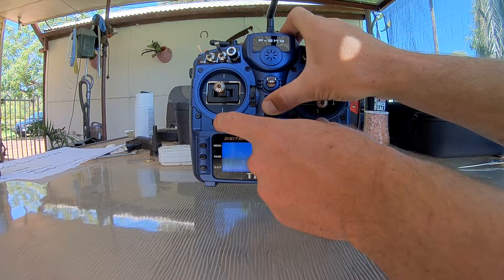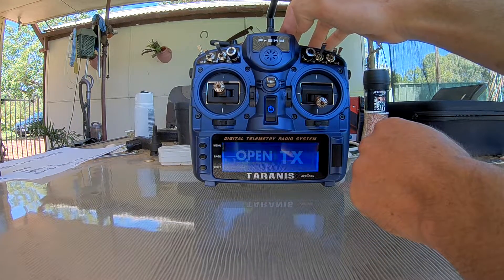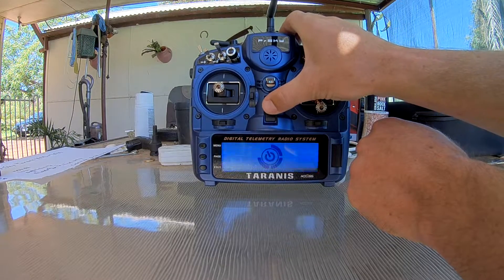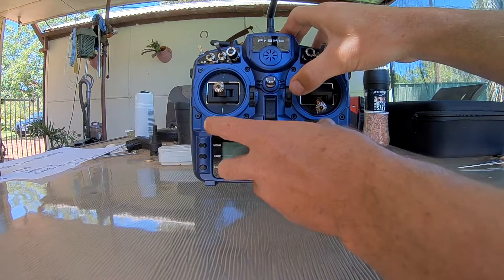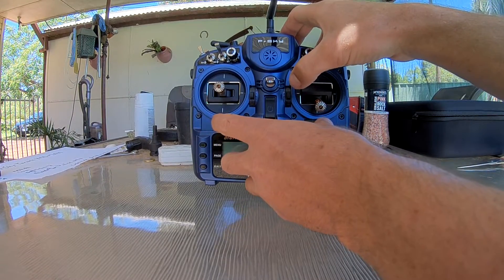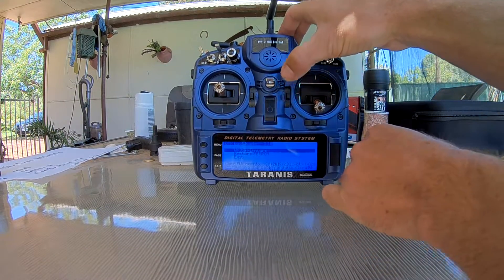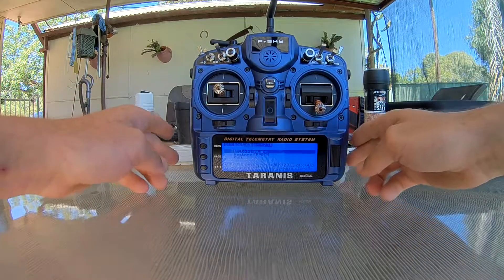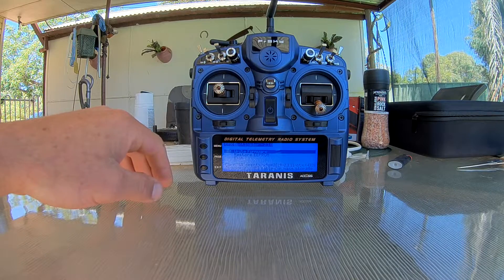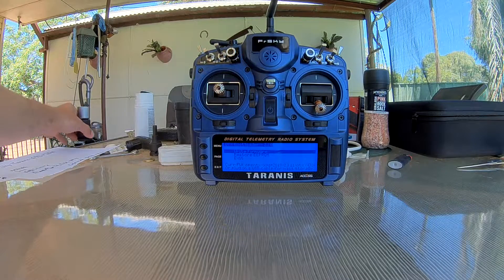If you hold it all the way in, your radio will turn on as normal — throttle warning — that is not what you want. If you don't hold it long enough it won't work at all, so you got to get the timing right. Hold your trims in for just a split second. Didn't get it... there it goes. So that is what you want — your bootloader page. Then you are alright to plug your radio in to the computer to update the firmware, like any other radio.